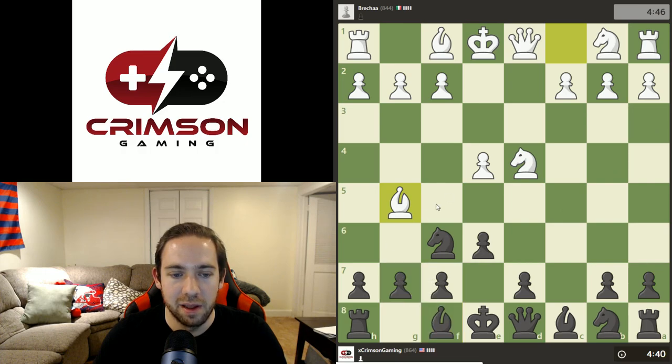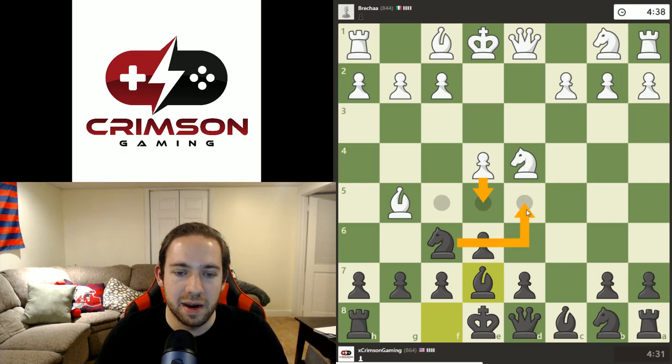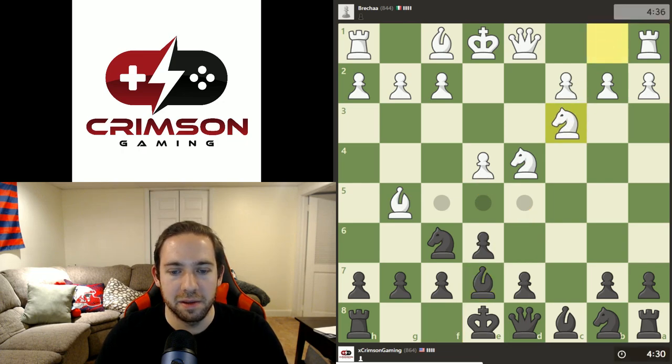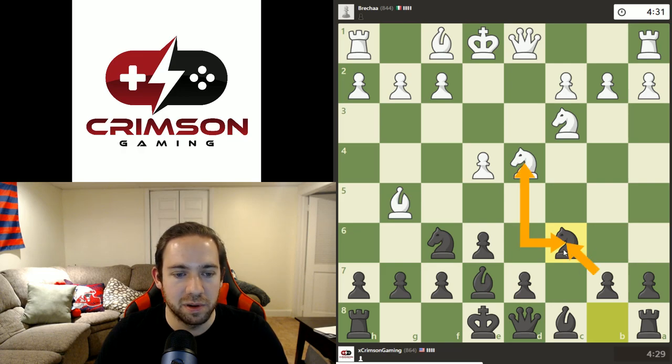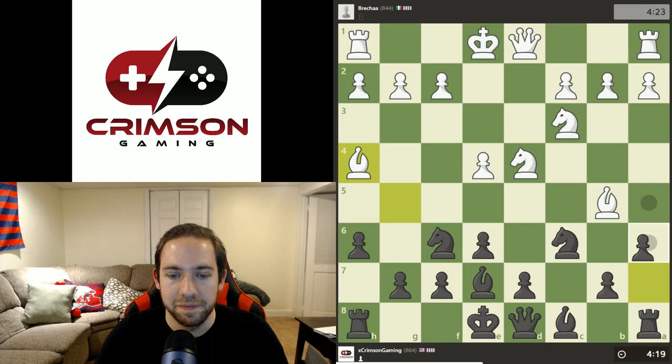One thing I have to look out for here — if I were to play a normal move, he would be able to put the pawn forward and I wouldn't be able to move the knight out of the way, or else he'd be able to take my queen. So I see that immediately and I move the bishop there. Now if he plays pawn forward, I can just move the knight out of the way. You always have to keep an eye on things like that. We're going to attack the center a bit more — if he wants to trade knights, we can, we'll take back with the pawn. We'll try to get this bishop out of the way because that one can be a little pesky.